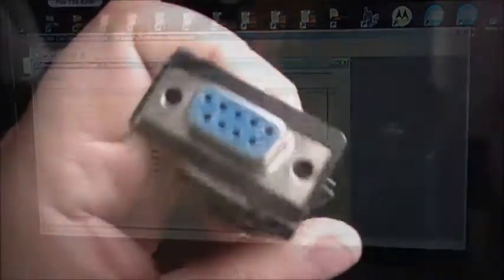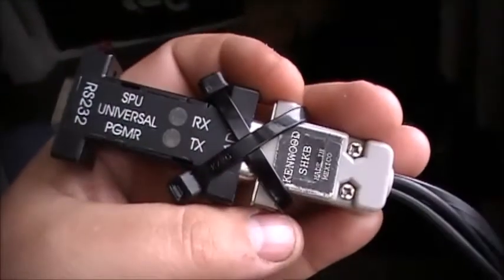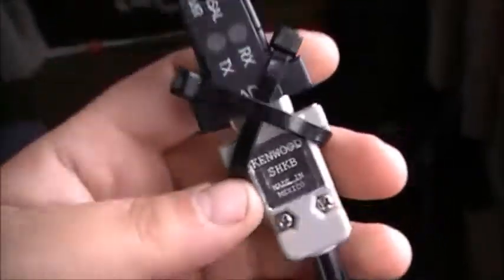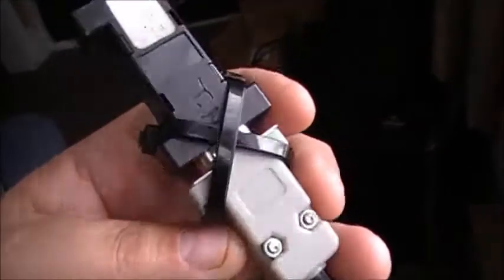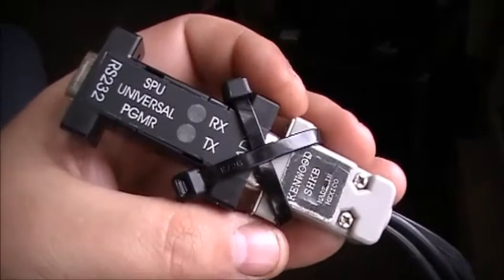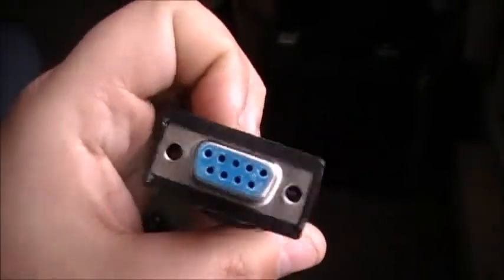This is the programming cable I use — there are a couple different ones you can use, but this is the one we use. It's quite a simple one but it works. You can do mobiles with this cord — it's got an RJ45 connector and two plugs. Thanks for watching, more videos coming up soon — adios guys.